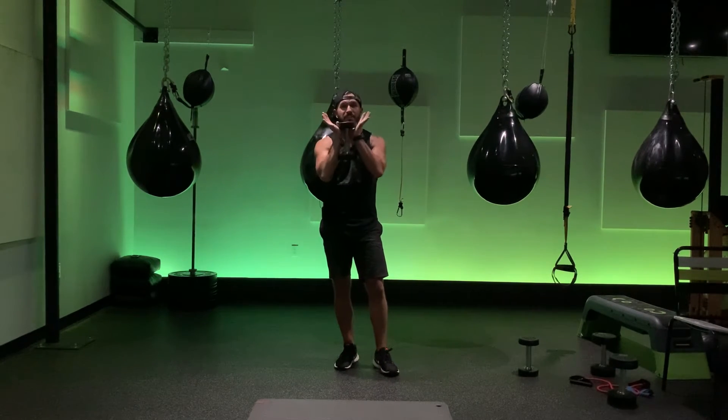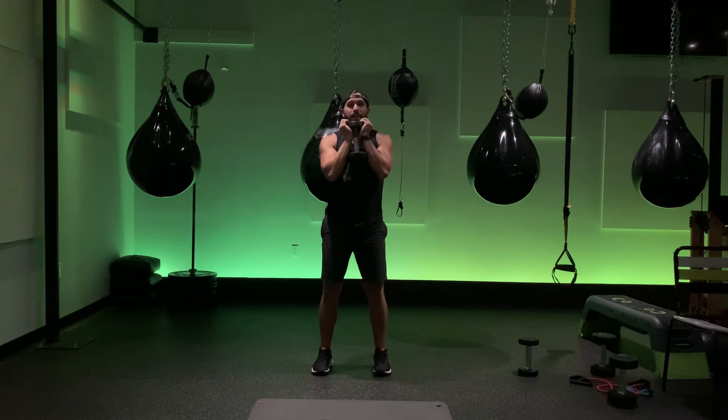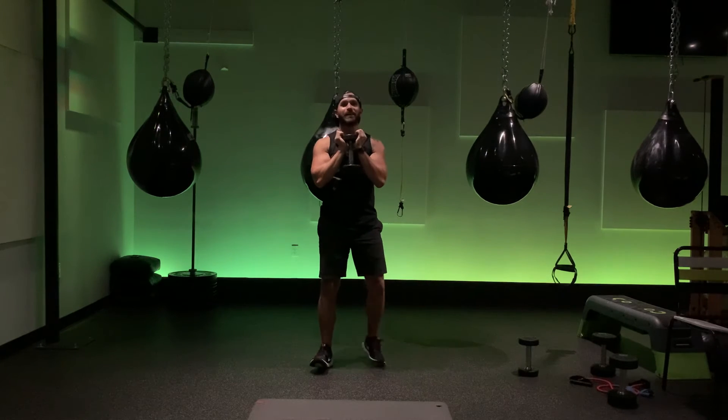Goblet squat. You're gonna take that dumbbell — what makes it a goblet squat is holding it like so. Your feet are right underneath your hips. Now because we have the weight in front, we can go a little bit deeper. Trying to get your knees to your elbows, stand on up and drive.